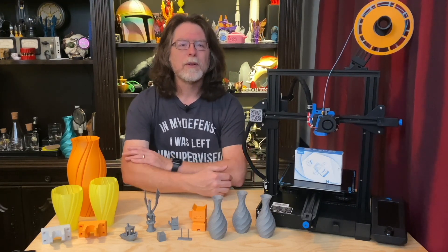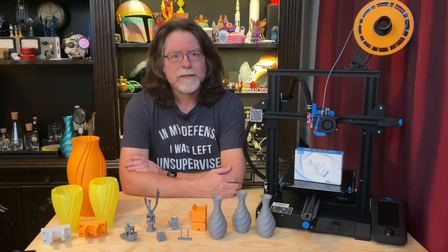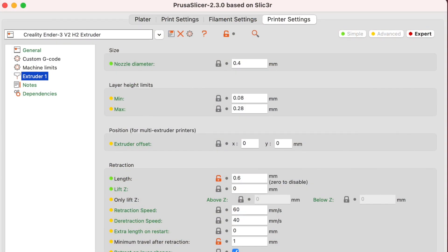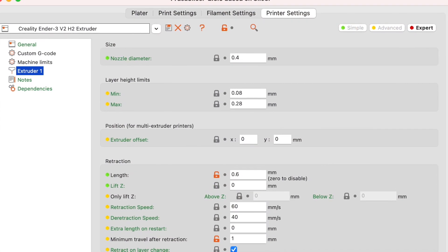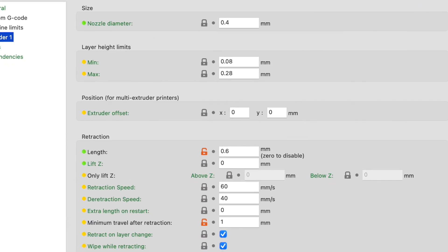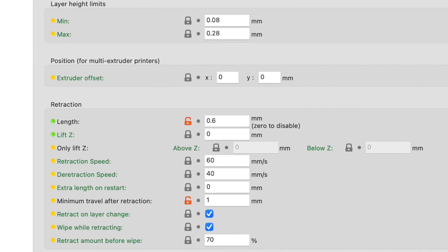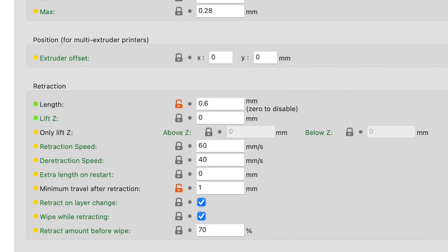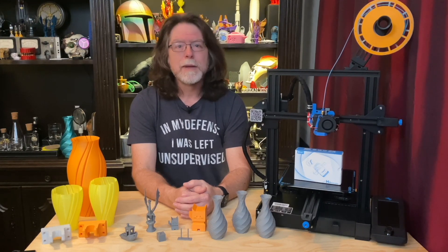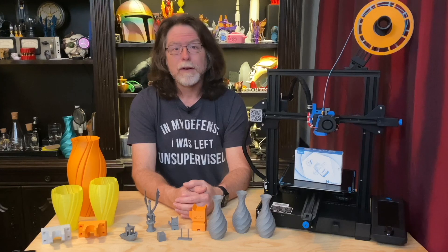Let's talk about print settings. I use PrusaSlicer for darn near everything, but these settings should translate to your slicer of choice fairly easily. Direct drive extruders don't need a lot of retraction, so I'm using a retraction distance of 0.6mm, no z-hop, a retraction speed of 60mm per second, and a de-retraction speed of 40mm per second. I have it set to retract on layer changes, perform a wipe while retracting, and it retracts 70% before beginning the wipe. With these settings, stringing is really very minimal. If you're looking for the wipe setting in Cura, I think it's called coasting.